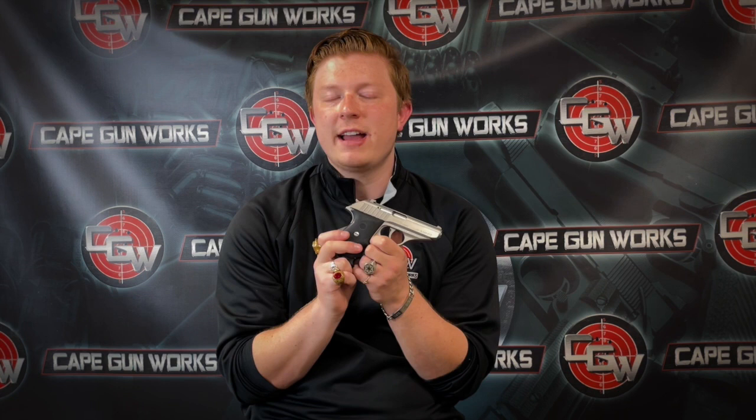This gun is based off of the original Sig Sauer P230, which was developed in 1977 and ended its service in 1996, when it was replaced by this model. This gun ceased production in 2015.